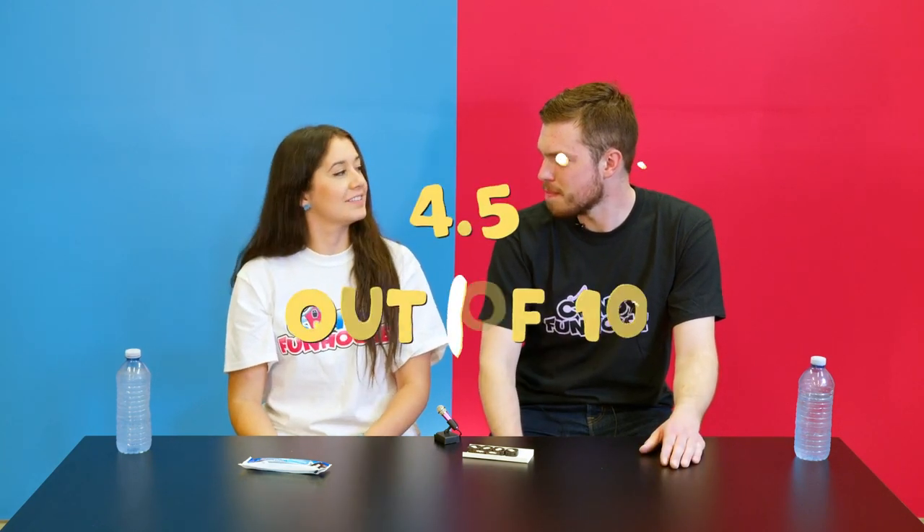Next up we have caramel creams with Oreo pieces. I'm actually pretty excited to try this one because I really like caramel and I've never seen this before. I know it's caramel but because it has that chocolate element it tastes a little off. I'm not a big fan of caramel squares, but these I actually kind of dig because they have Oreo flavors in them — and they're growing on me the more I have them. Still no. I personally am rating these maybe a 2 out of 10. I'm going to go with 7. So 4.5 out of 10 overall.